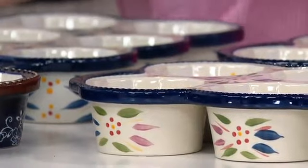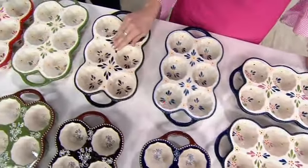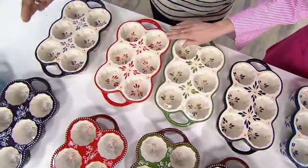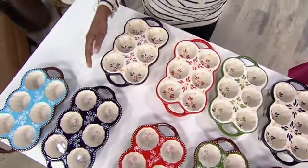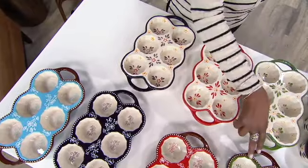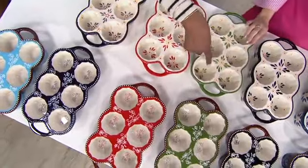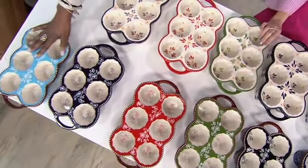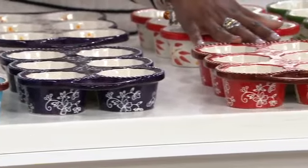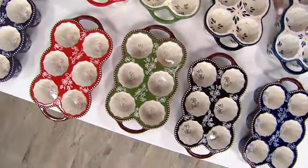Here's the blue. Next door to that is going to be the black — that really beautiful, classic black color. Here's the green. Next door to the green is the red. Pretty. And then the eggplant. I usually collect the brown, but I would go with the green in this because it does have the brown, and it ties in really nicely. In the front row we have the light blue, eggplant, red, green, black, and cobalt.